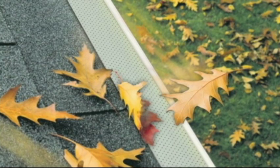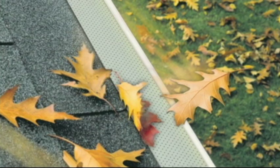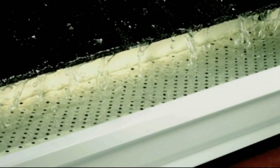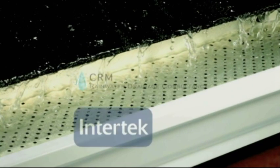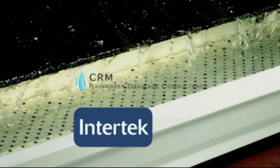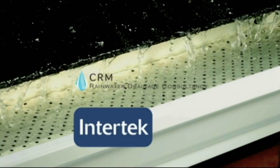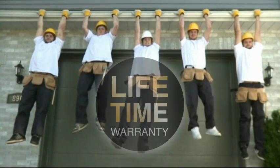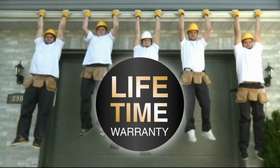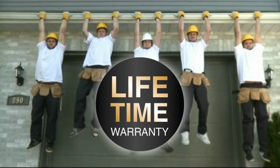An eaves trough free of debris allows water to drain normally instead of causing water infiltration. The T-Rex continuous hanger has been tested by independent laboratories to ensure that it will never overflow. Other tests have proven that the T-Rex significantly increases the eaves trough's sturdiness. T-Rex products are backed by a lifetime warranty on material and sturdiness, in addition to a 40-year warranty on performance, giving you the best protection on the market.